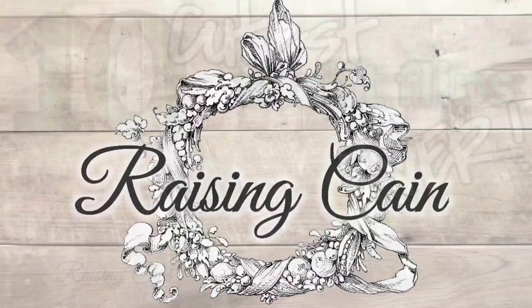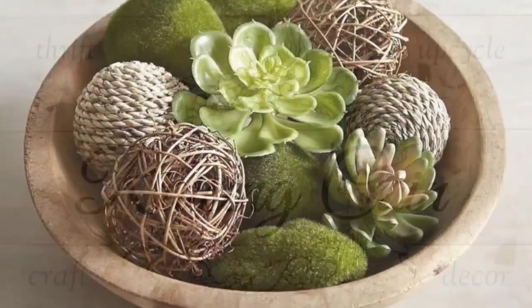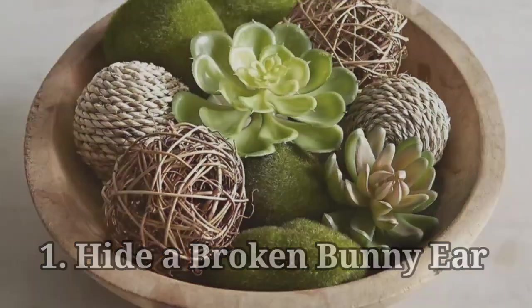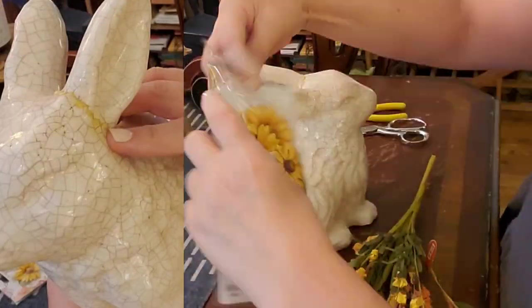Hey, I'm Marla with Raising Cane, and I've got some very cute thrift flips. Let's get started with hiding a broken bunny ear. You might remember that I only paid 99 cents for this very cute little ceramic bunny.